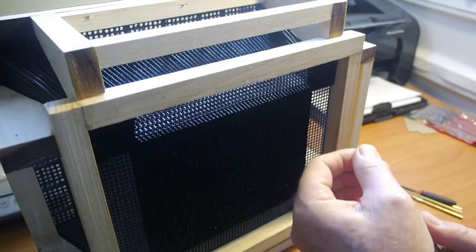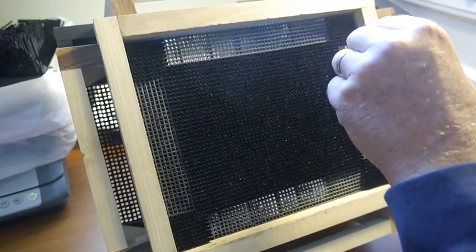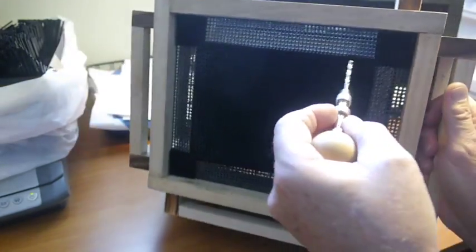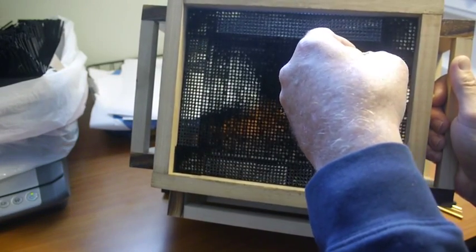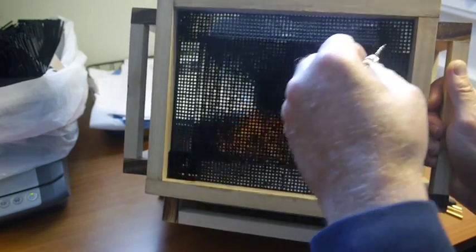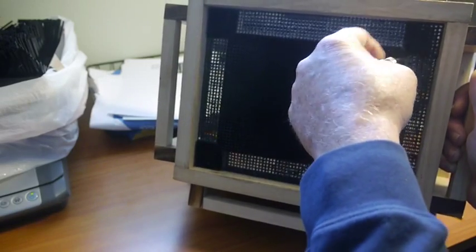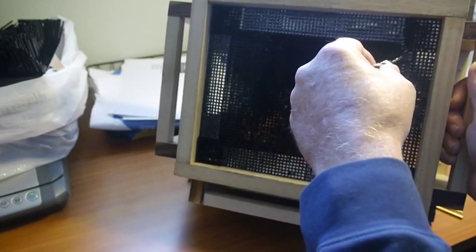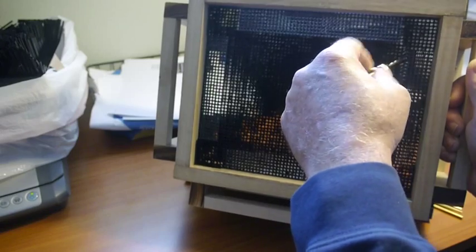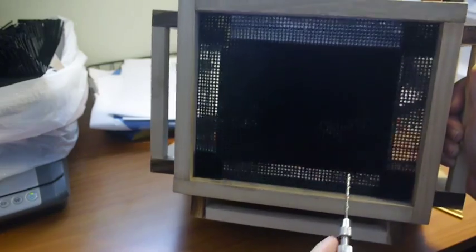First of all, I have this one-eighth inch drill bit. What I do is I drill out the square holes at an angle approximating the angle that the tubes are going to be mounted at. You notice in the corners the tubes are not perpendicular to the mesh — they come out at an angle. So I'm hand drilling these holes so it's going to be easier for the tubes to go through the mesh. You can see the angle of the drill bit — I'm angling it up to the upper right corner, and I'm going to do that for the entire row.